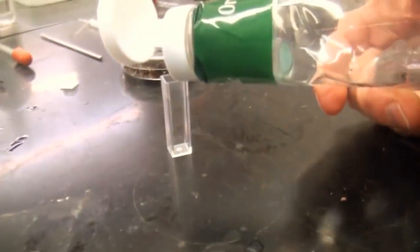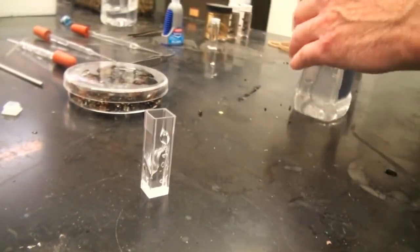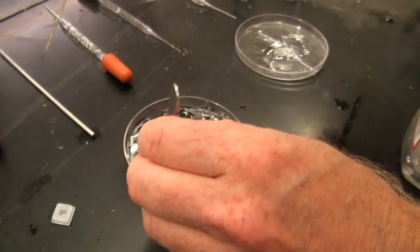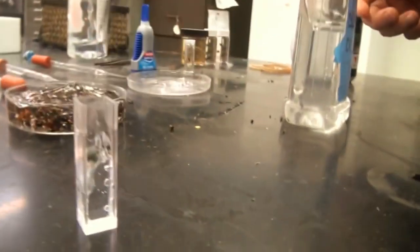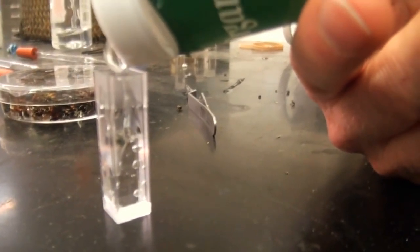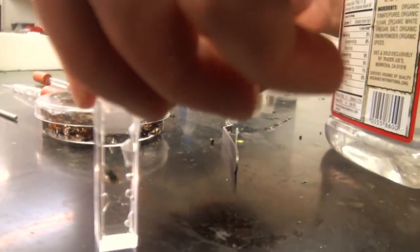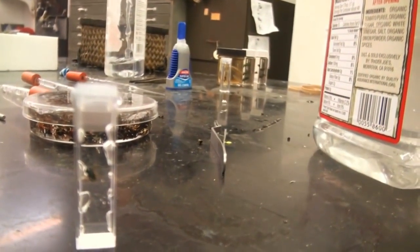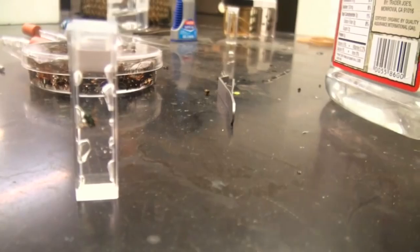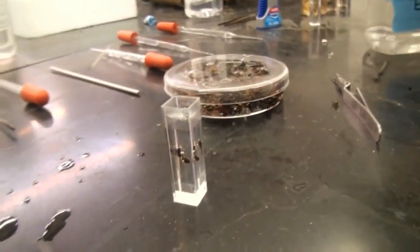We're going to pour some hand sanitizer in there about halfway up, and we're going to get a specimen out of our soaked, pre-soaked specimens. Let's get a little Agapostemon and drop it in there — we're not going to worry about positioning it right now. I'm just going to fill up the tank the rest of the way with hand sanitizer and put a cap on it. No cap — everything will evaporate out. We're going to let that continue to soak because bubbles will continue to come out of the specimen for a while, so we're going to let it sit for a week. Then we're going to come back and remove bubbles.